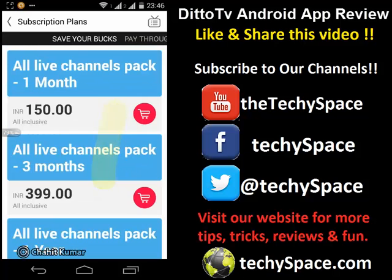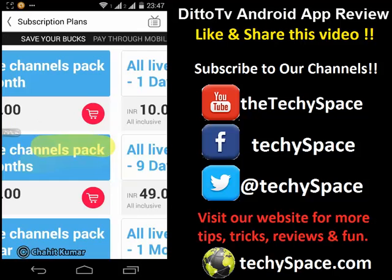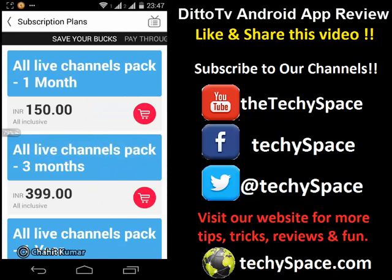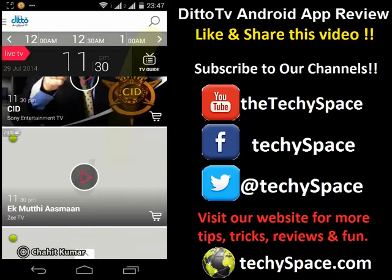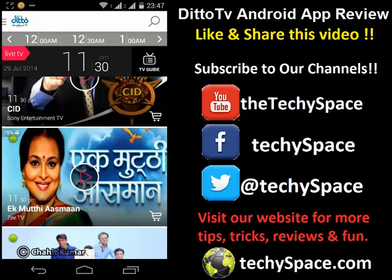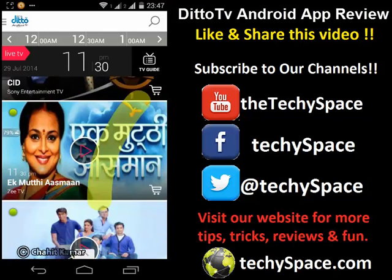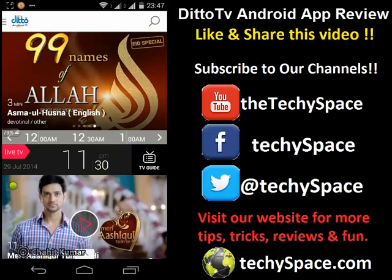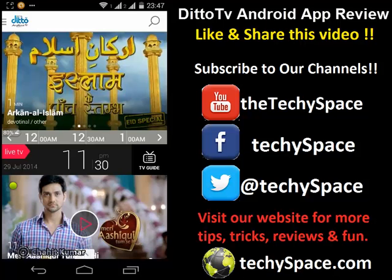We had used this app because we thought it might be free, but it's not really free — it's a paid app. So we're definitely not getting a free app to live stream our television shows or sports like cricket and other favorites. So this is not a good app to download — that's my personal review. Be careful about installing it on your Android devices.